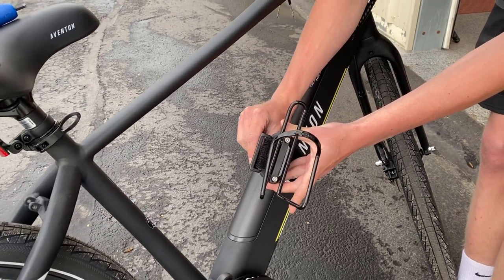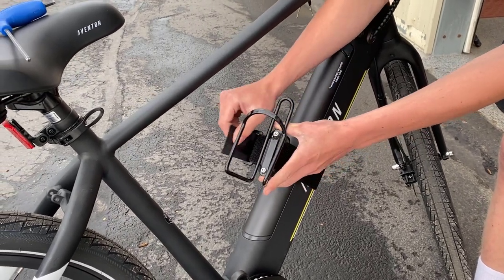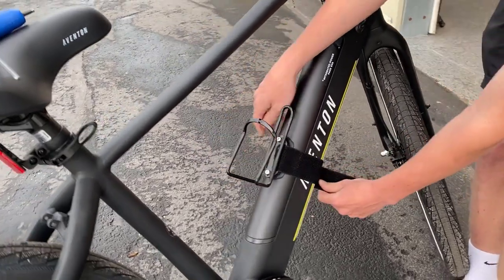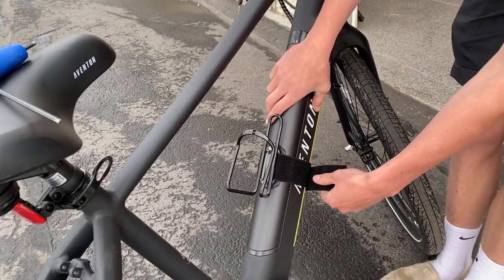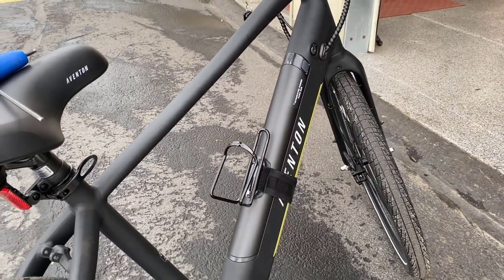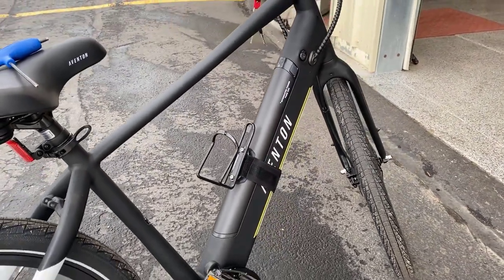You're going to wrap your velcro around the actual bike wherever you want that water bottle holder to be, and you're just going to tighten it — try to get it pretty even down the middle — and then just wrap it back around. It's as simple as that. Even on a bike without a water bottle holder or the proper setup for it, you can install it just like this.